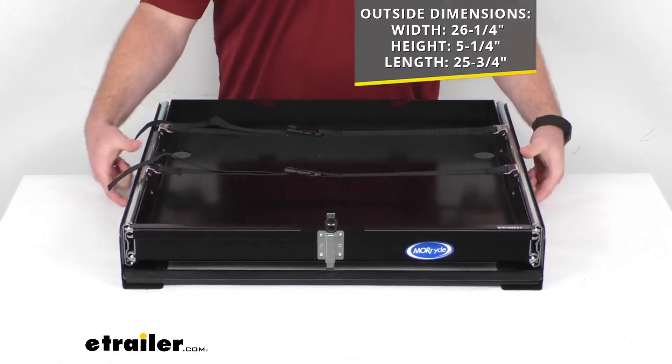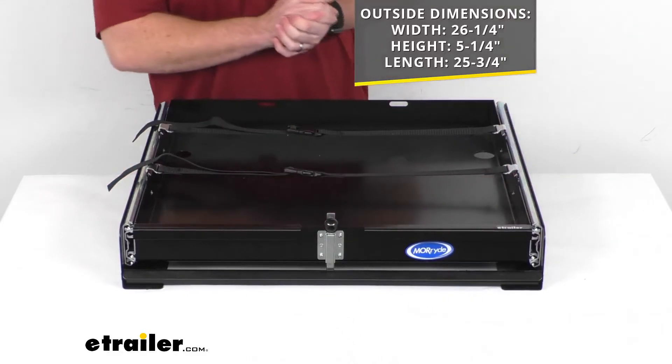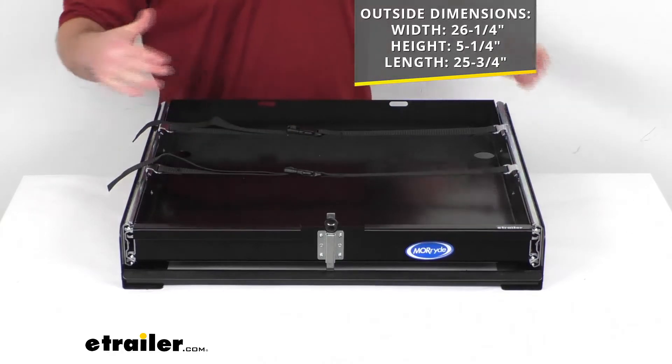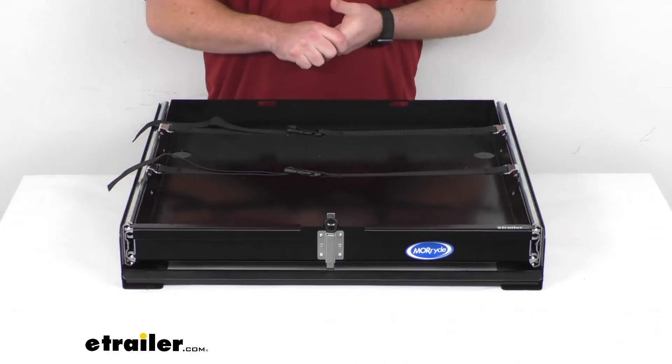The overall height is five and one quarter inches tall, and our depth or length is 25 and three quarters inches long. So this is going to be great for RV compartments that are at least 25 and three quarters of an inch deep.